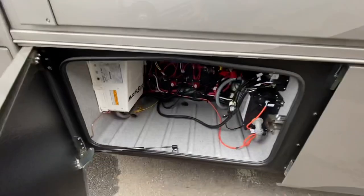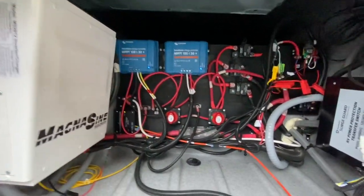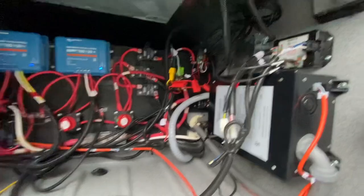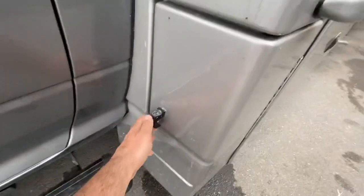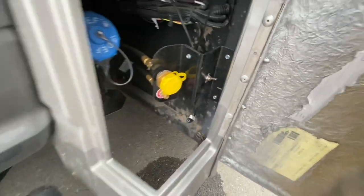This glass compartment has some electrical components: your Magnum inverter, your two MPPT controllers for the solar with isolator switches for your batteries, and your auto transfer switch which also has a built-in surge guard. Moving on, there's your other side view camera. This is where you fill your DEF, or diesel exhaust fluid, as well as your propane, with an on and off switch for the propane.